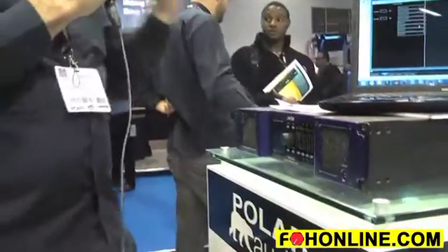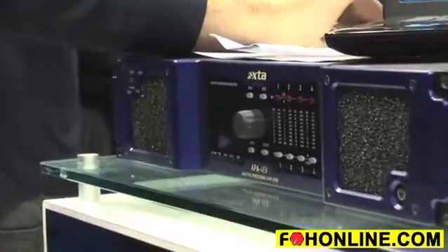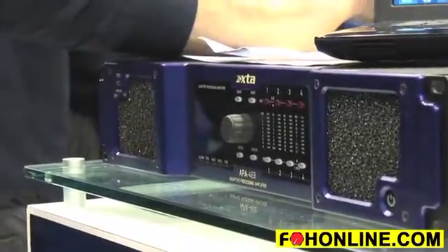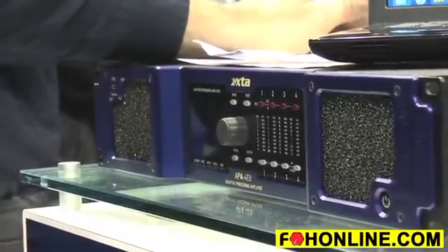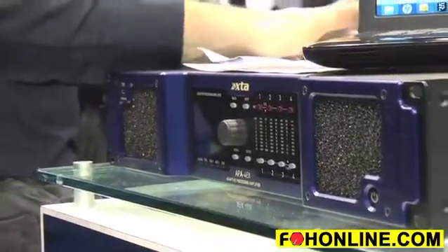Hi, I'm Richard Fleming from XTA, and here we are at the show again. We're going to say a few words about the new XTA APA amplifier. The XTA APA amplifier is going to deliver 3400 watts into 4 ohms or 2 ohms, and 1800 watts into 8 ohms.